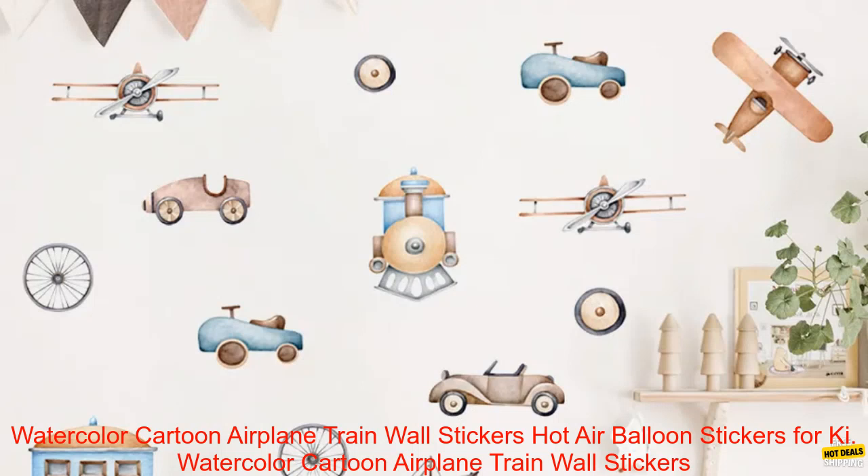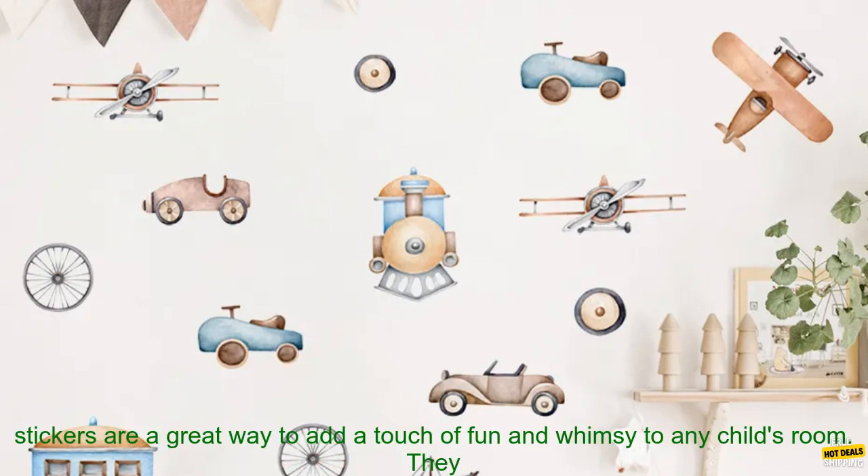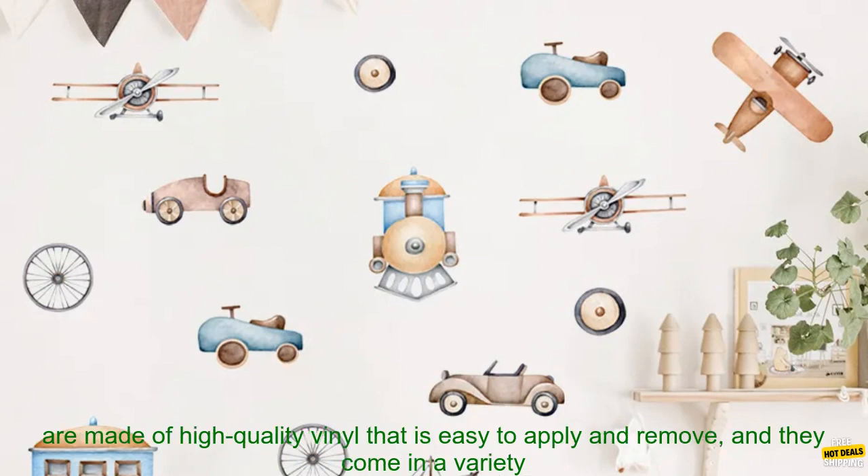Watercolor Cartoon Airplane Train Wall Stickers, Hot Air Balloon Stickers for Kids Room Nursery Decoration Wall Decals. These watercolor cartoon airplane train wall stickers are a great way to add a touch of fun and whimsy to any child's room.